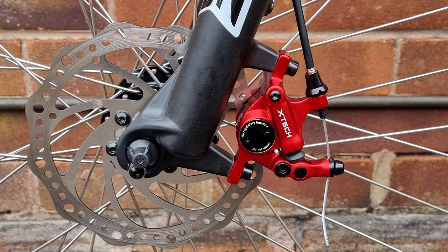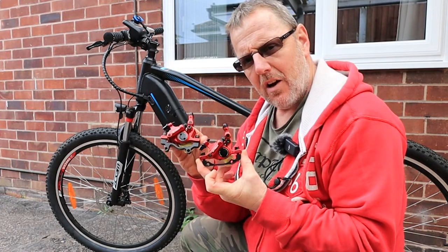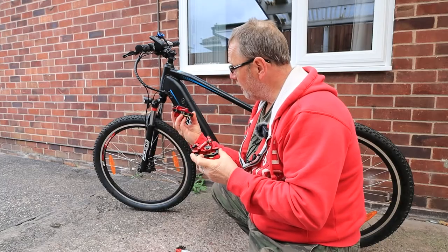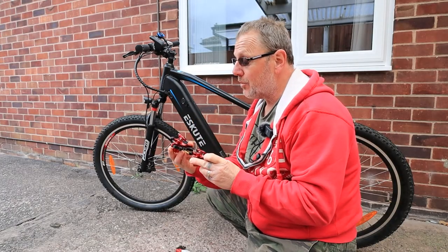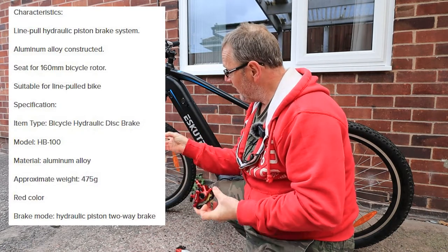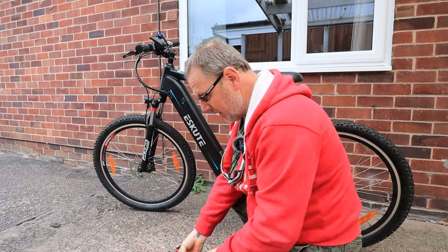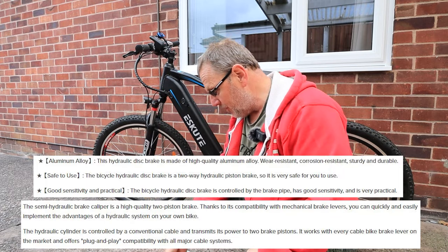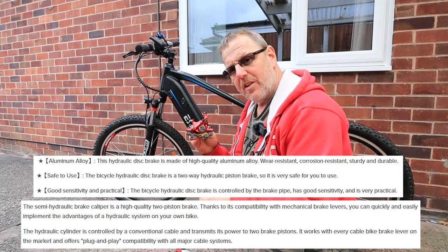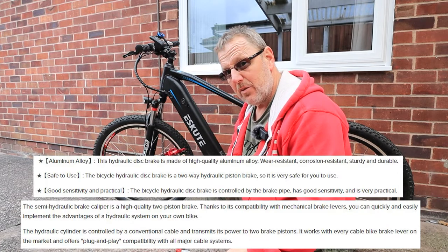Hello and welcome to another one from Escute Electric Bikes. I've got a set of X-Tech semi-hydraulic brakes to go on the Escute Natino Pro. These have got a hydraulic plunger in them and you connect them to your original cables. They look pretty swanky and red so they're going to make the bike look really smart. I'm just going to do a quick fitting and show you how they go together.